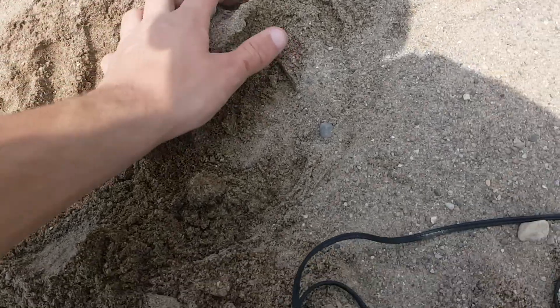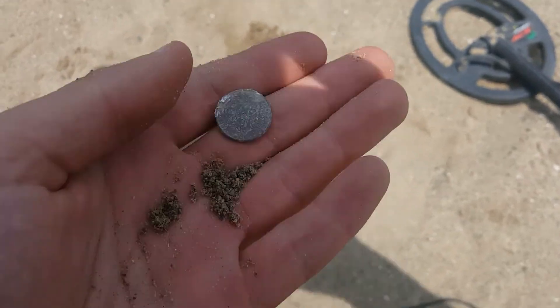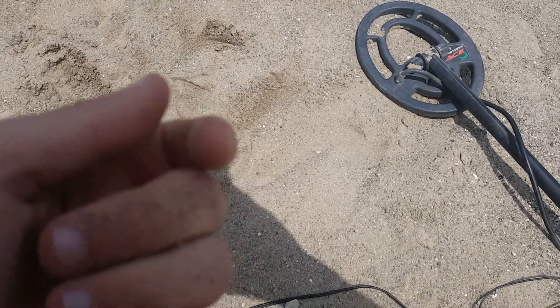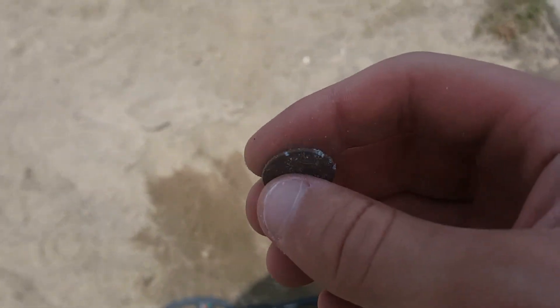This is going to be a live dig in this clump right here — there should be something. I think I see it sticking out; it was in the sand area right by the sidewalk. Definitely a coin — I think it's a penny but I can't really tell because it's so corroded. It's a shield penny; I'll wash it up when I get home. Right where my metal detector is, I dug a penny dated 2012 — it's a little corroded and kind of sharp. Let's keep digging.